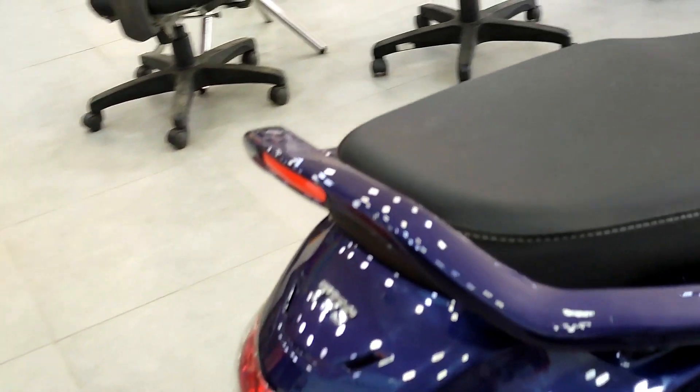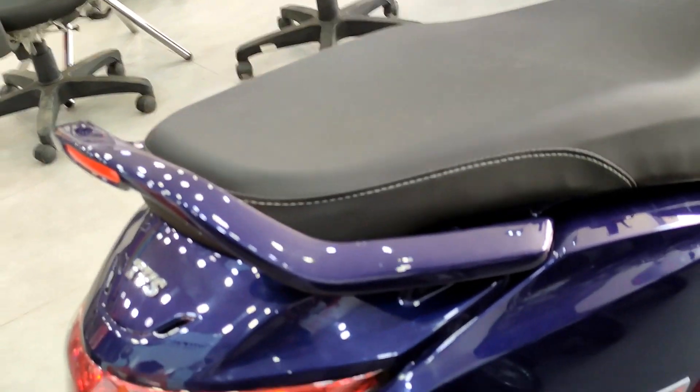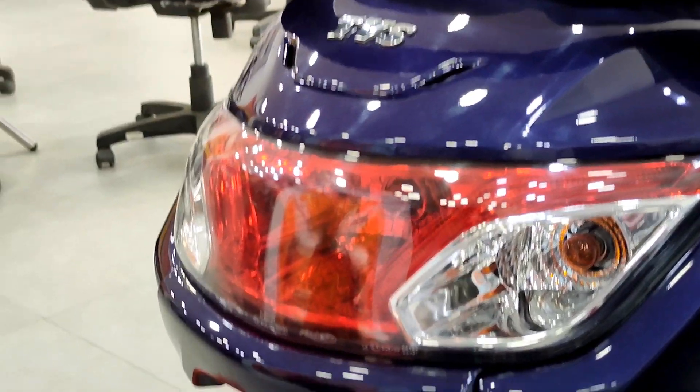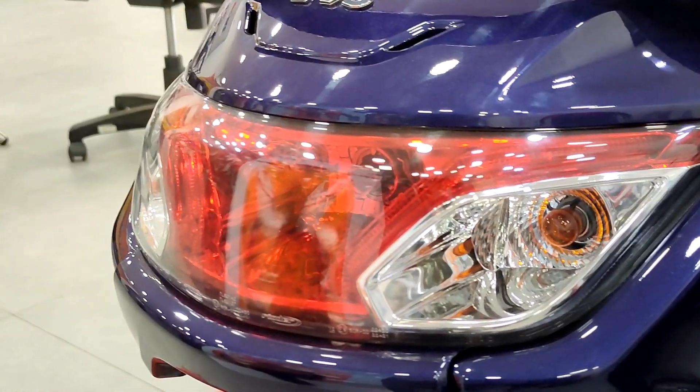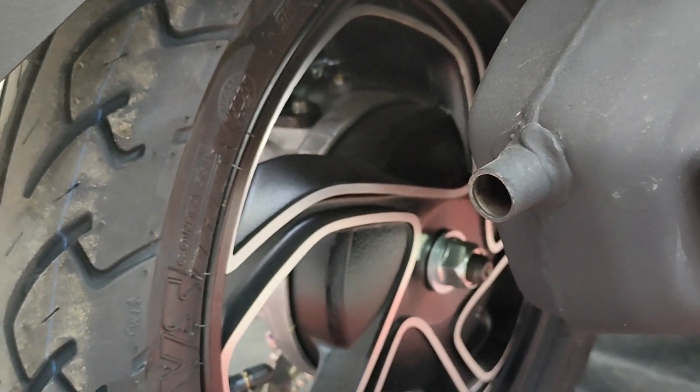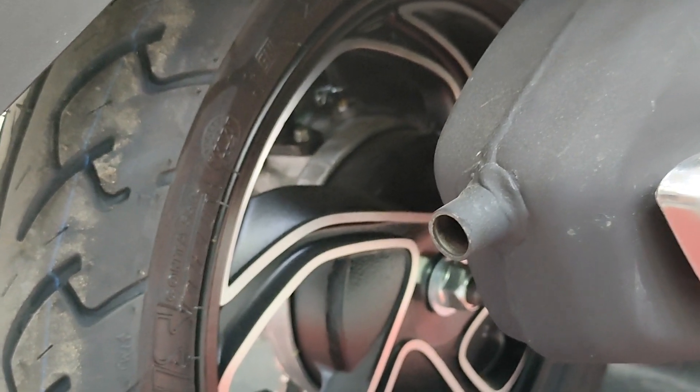The seat is one unit, comfortable for both rider and pillion. At the rear, you have a TVS logo and tail/stop lamps in halogen, along with indicators, a number plate provision, and a reflector for safety. The rear comes in three variants: drum, disc, and drum alloy, giving a premium look.